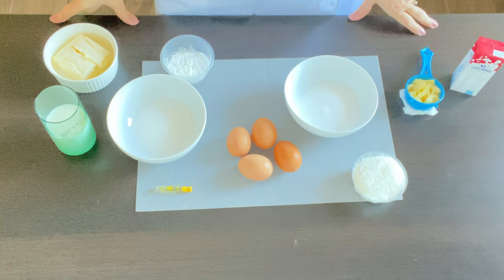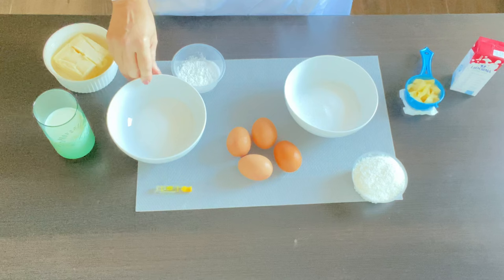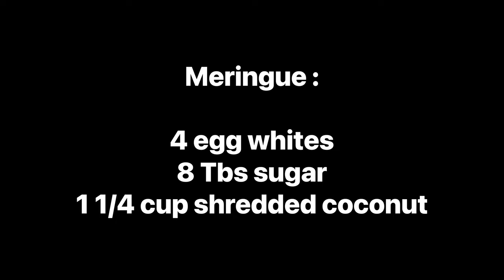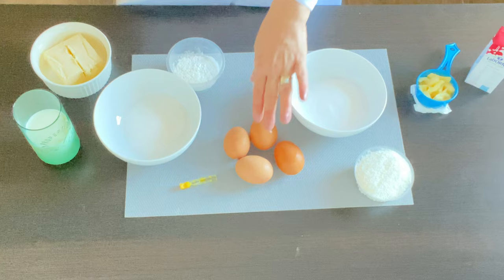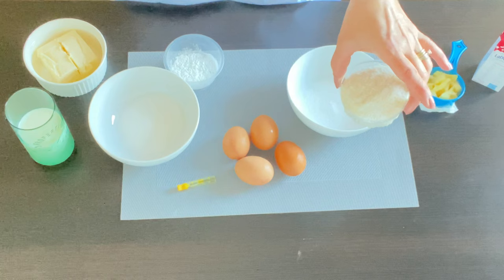For the fillings we are going to need four egg yolks, seven ounces of milk, one and a half tablespoons of cornstarch, six tablespoons of sugar, a little bit of vanilla, and one and a third stick of butter. For the other filling we're going to need four egg whites, eight tablespoons of sugar, and one and a quarter cup of finely shredded coconut.